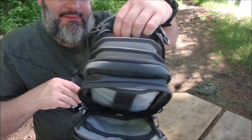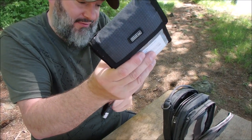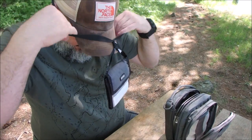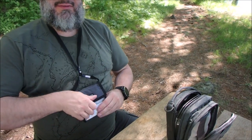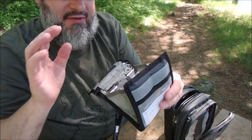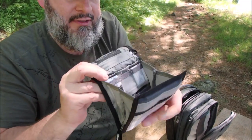I also have this from Think Tank. I'm using it for something totally different than what it's meant for — it's supposed to hold the bigger memory cards. But I use it for my camera batteries. It goes around my neck if I want. Inside it holds eight batteries. They're organized and separate. I store them shiny side up so I know they're live batteries. A battery pointing down means it's dead.